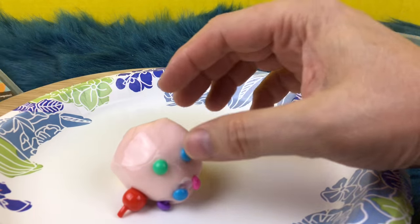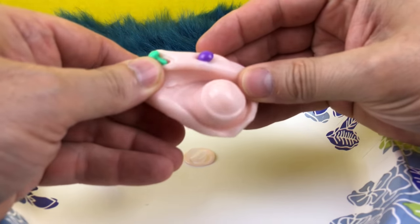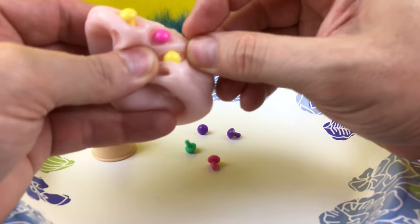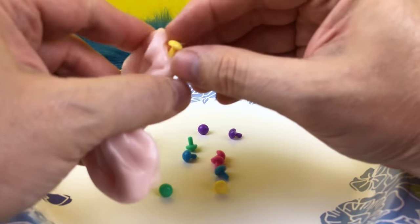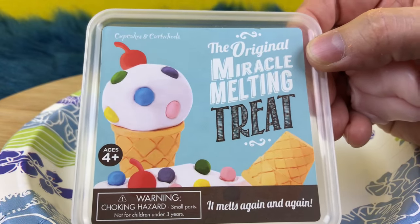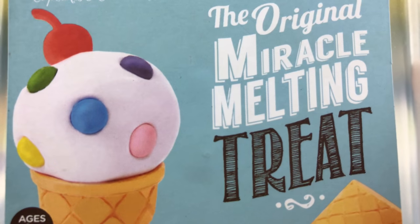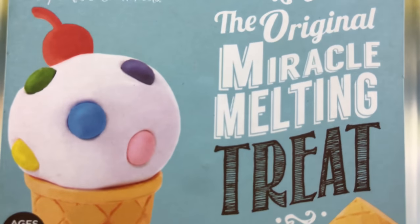Alright guys, there is our ice cream cone and it is the original Miracle Melting Treat. Here are all the pieces — the cherry and the sprinkles. I used that to make the cone stick better. This is so much fun to play with and it does melt — you can really see it melt. The time lapse makes it go faster, but it's kind of neat. Do you guys have this toy or have you played with it before? I would love to hear from you.